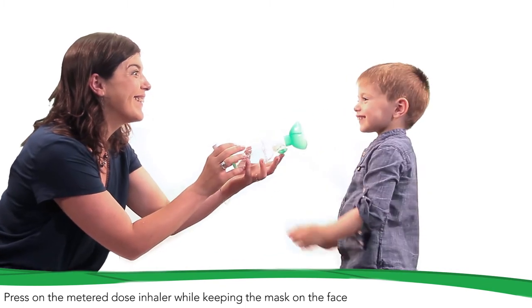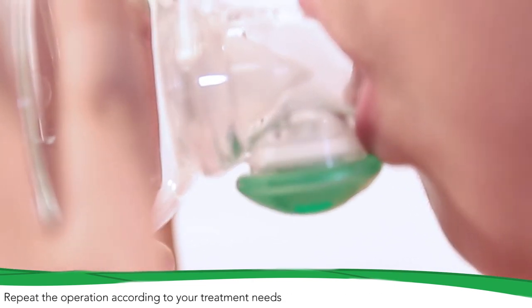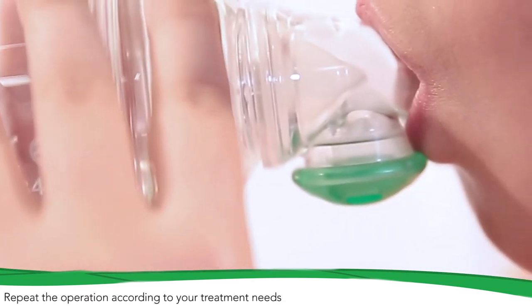Check the correct inhalation of the drug through the expiratory valve movement. If necessary, repeat the process according to your doctor's prescriptions.